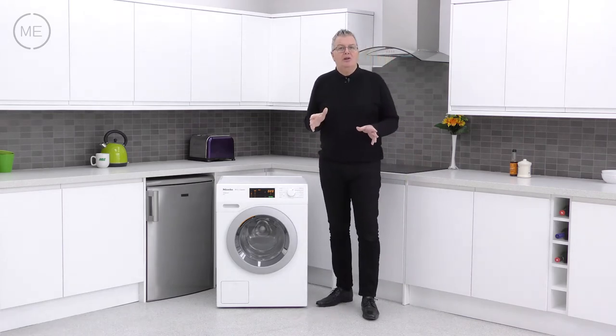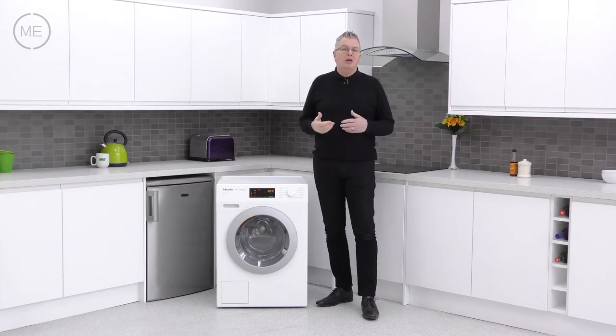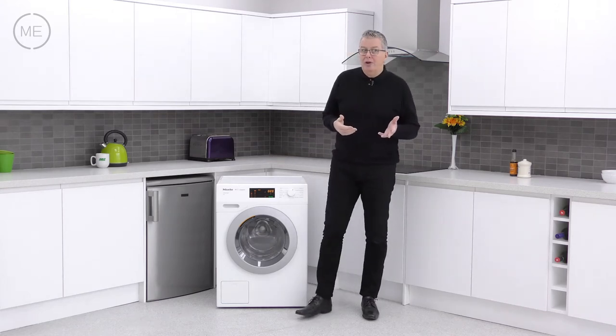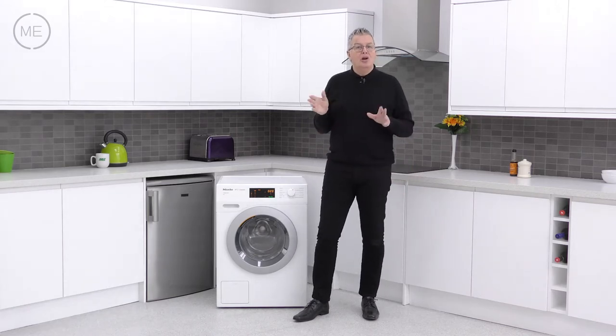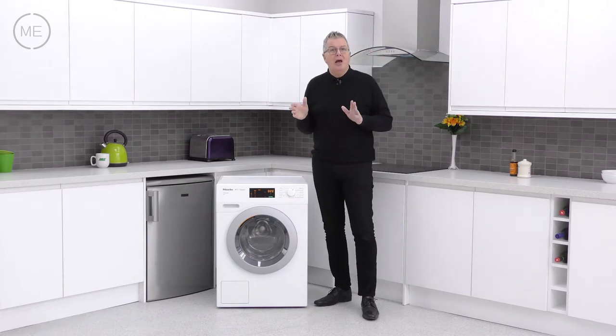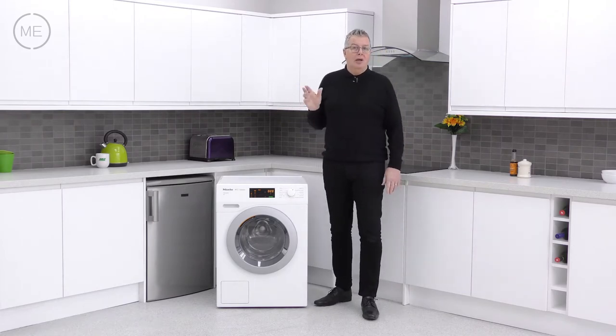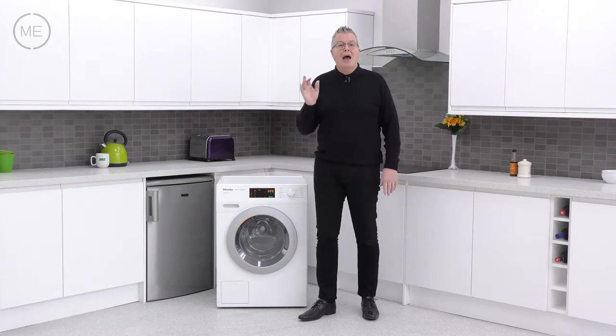With Miele, excellence comes as standard. The high quality components, the product testing to an equivalent of 20 years use, the legendary honeycomb drum, the strong, silent and efficient — a bit like me — Profi Eco motor, and the scratch, corrosion and acid resistant enamel coated front are all there and more.